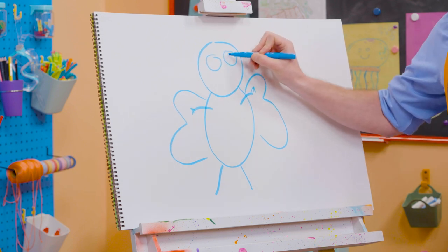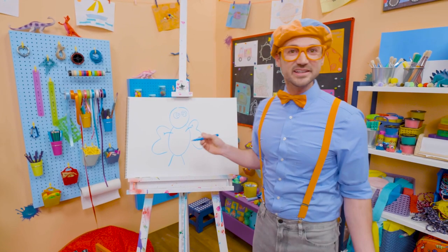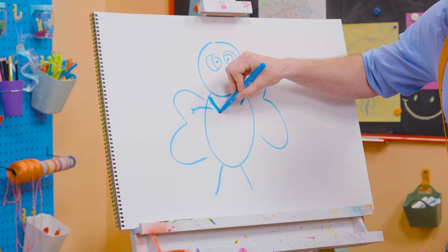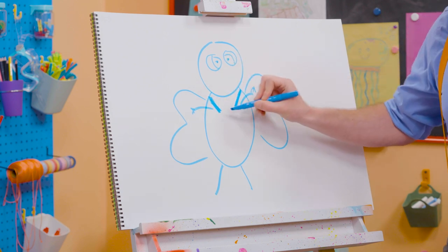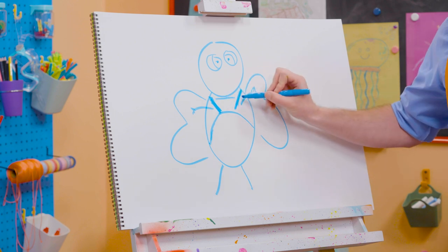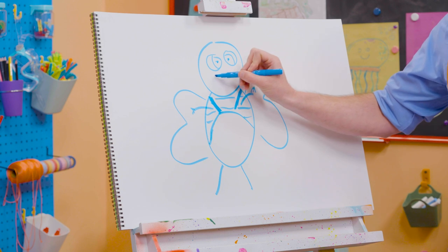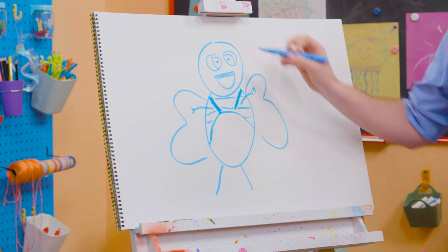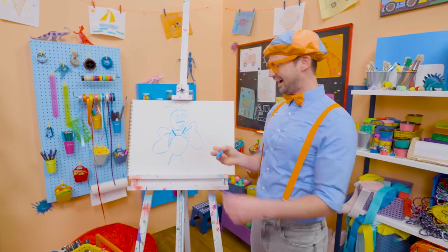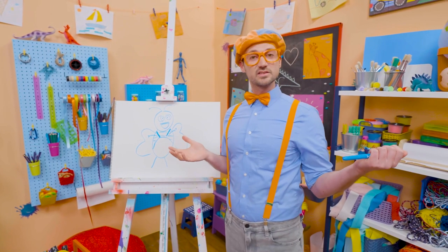Let's draw some circles for the eyes like that. There we go. It's starting to look like Bee, right? And then some suspenders. There we go, for the overalls! And Bee actually has stripes, just like a regular bee. There we go. And then let's draw a big smile, just like that. And you can't forget about the antennas. There we go! If you love drawing with me and want to draw some more, all you have to do is search for my name.